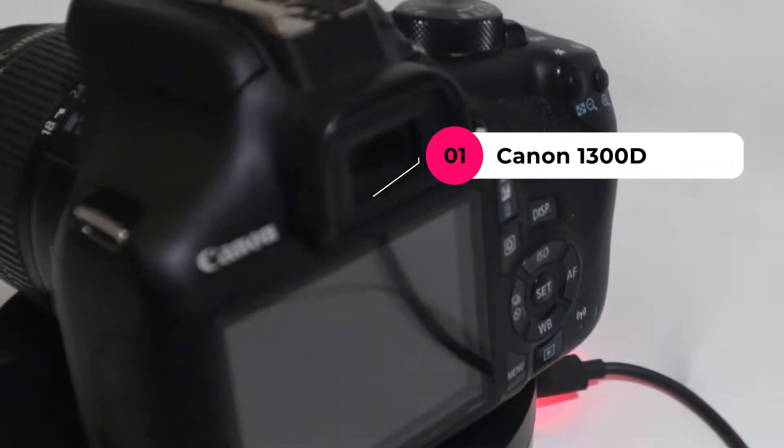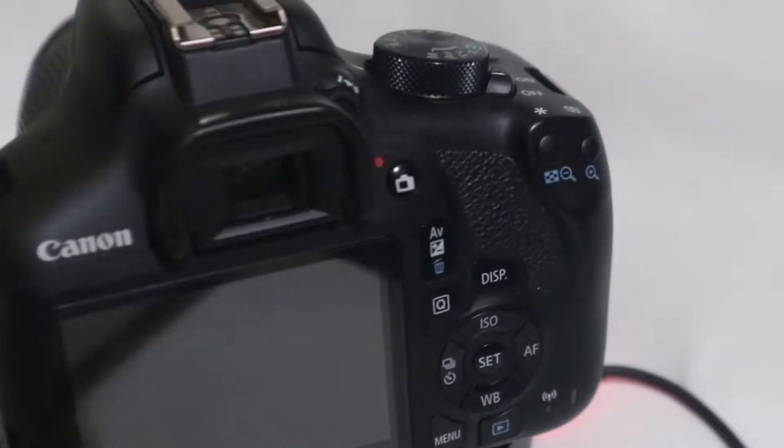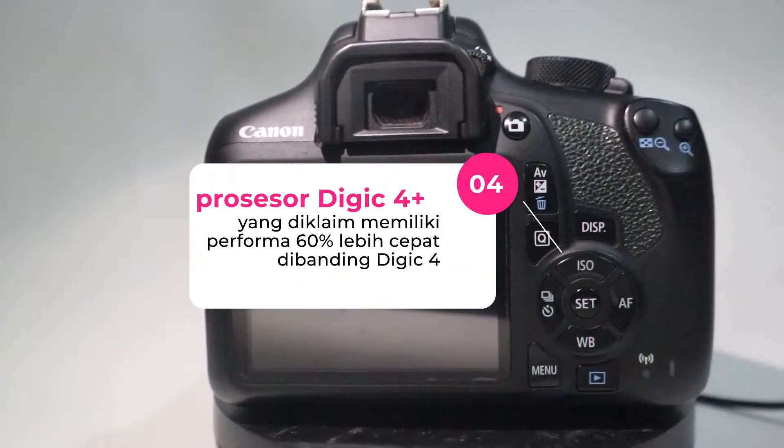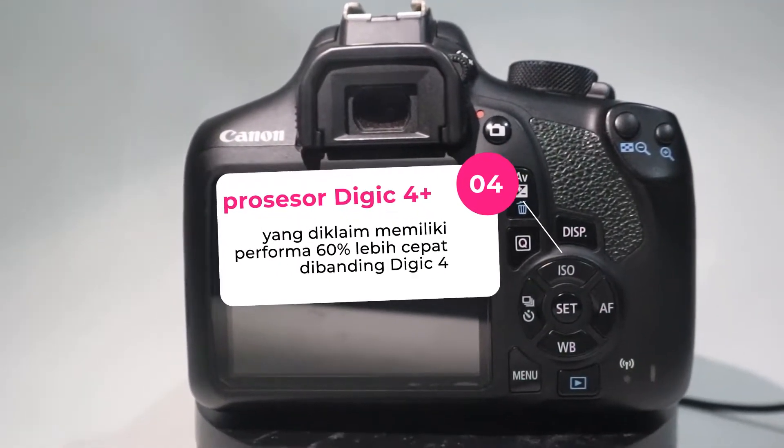Gak low budget sih, kalau harga aja sekitar 5 jutaan. Ini kalau gak salah kamera udah di DIGIC 4 Plus, yang diklaim performanya 60% lebih cepat dibanding DIGIC 4.